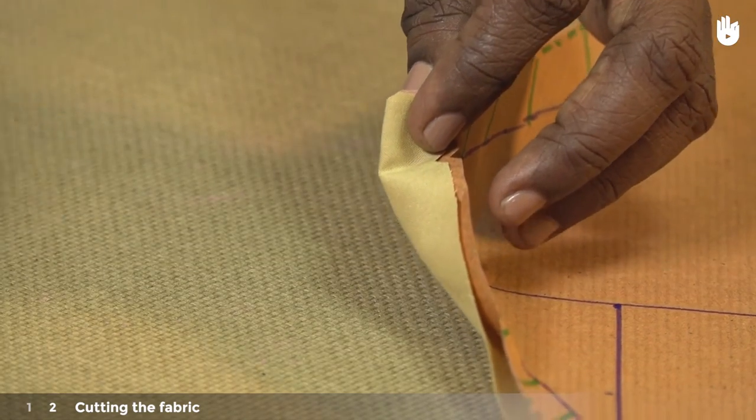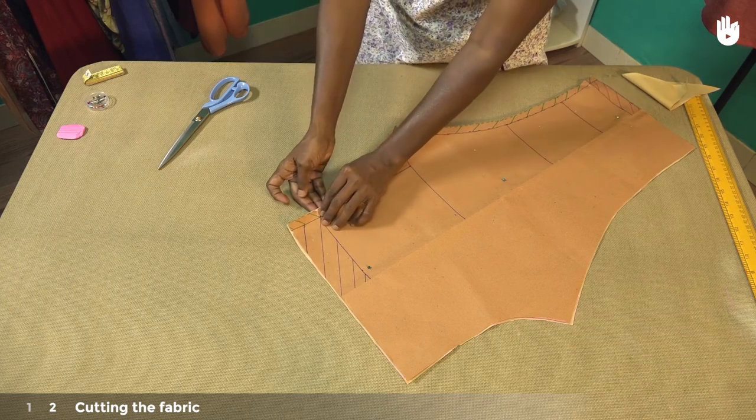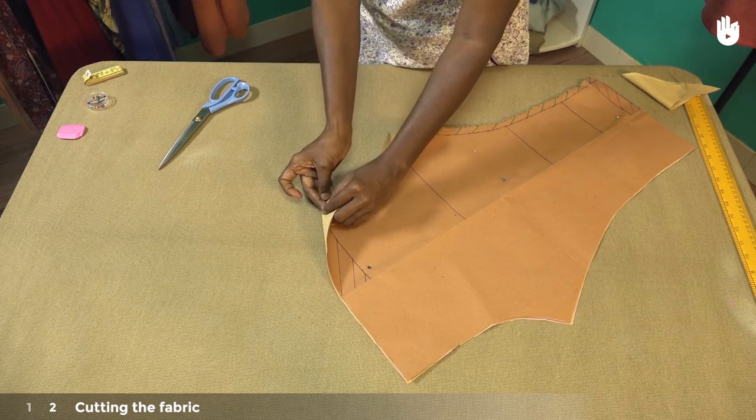Make yet another notch at the waistline along the inseam, and a final one where the inseam ends past the waistline.